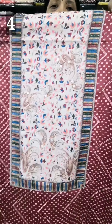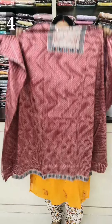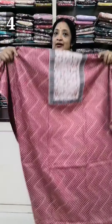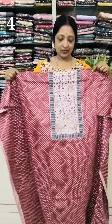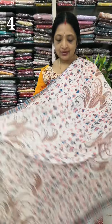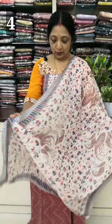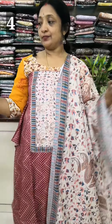This is a maroon mix design. I have a design for the waterfall. I have a border. I have the same design for the back. Length is 48. 2.2 length, bottom is black color. Rate is 4,050, 550.